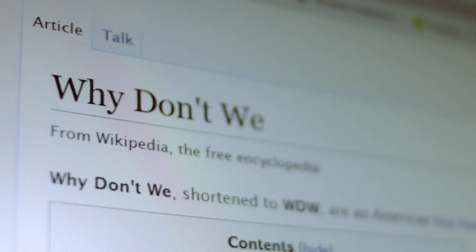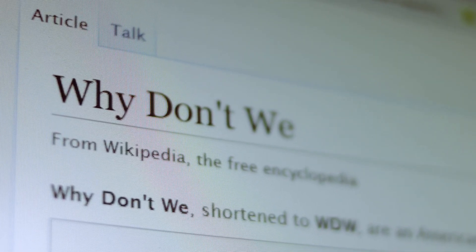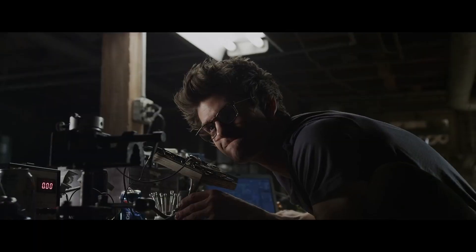Greetings, lover of monotonous narration of Wikipedia articles accompanied by slowly moving images. Today I will tell you about Spider-Man's web shooters.